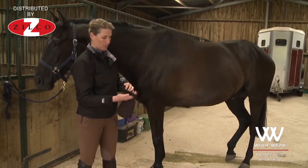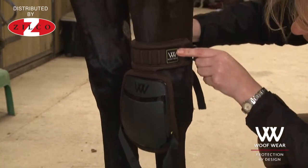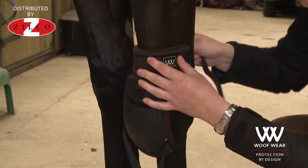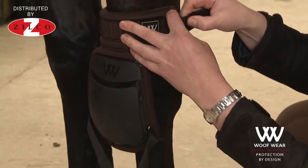In order to fit one, slide the boot down and you want the top section sitting above the horse's knee joint so that the strike pad is covering the knee joint.